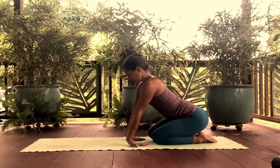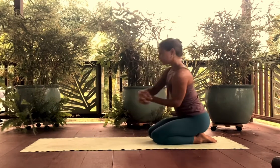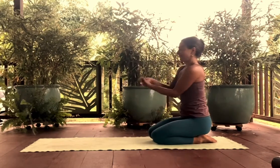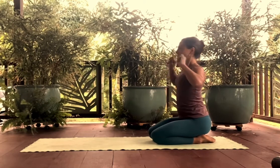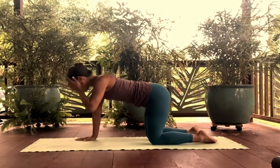Come up and give yourself a little wrist and forearm stretch. Take a few different directions with your hands, roll out your wrists, shake them out, flick them out, and then come back onto hands and knees.